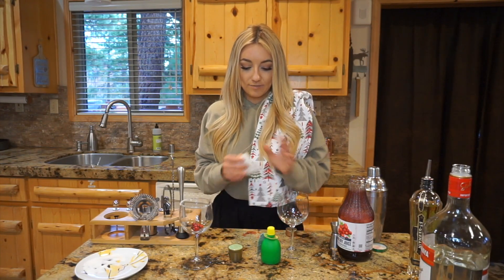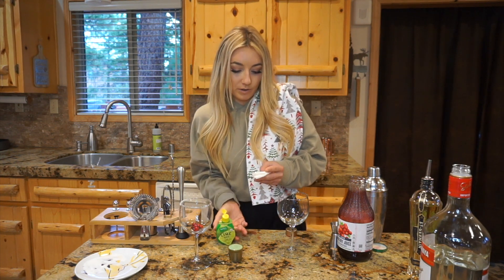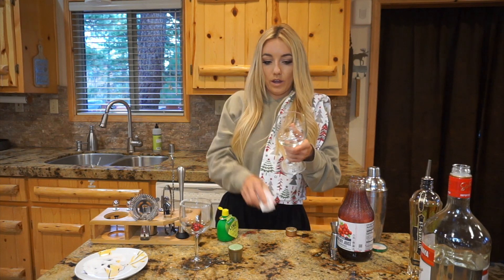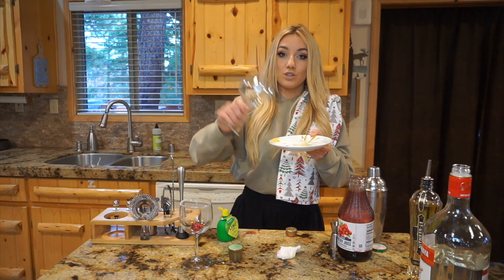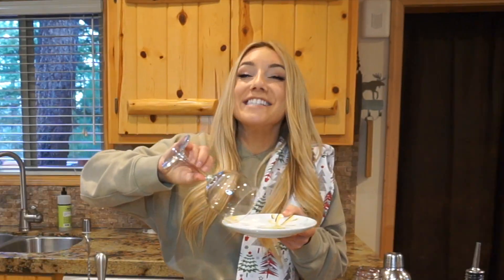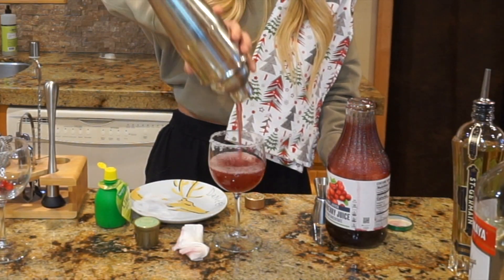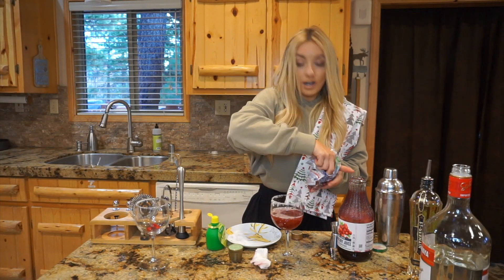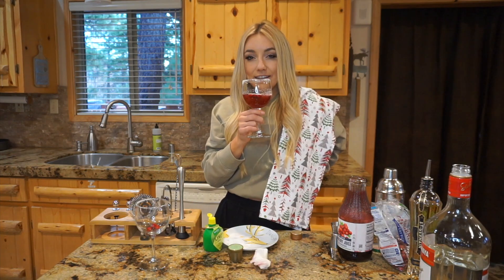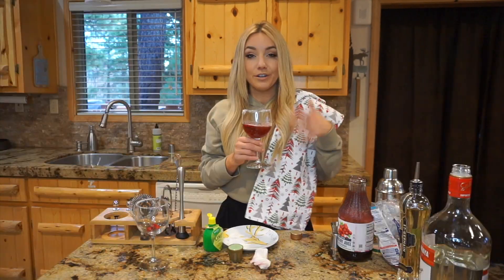For garnishing, since I don't have any limes, I'm going to put lime juice on a paper towel and go around the rim — ratchet but effective. Then come in with our sugar garnish. If you have limes you can do lime zest and it'll be cute like a little white and green on the side. Top with our cranberries — I put these in the freezer to keep your drink cold without watering it down.